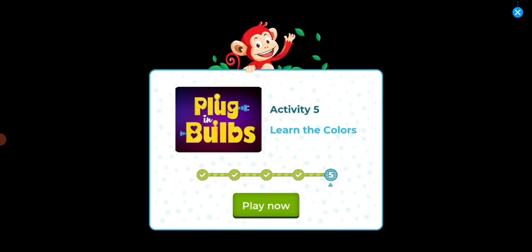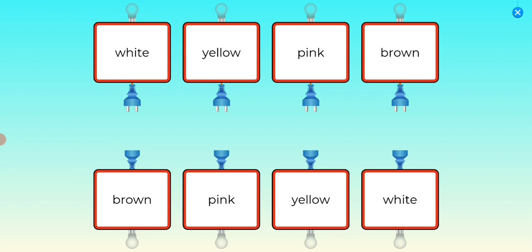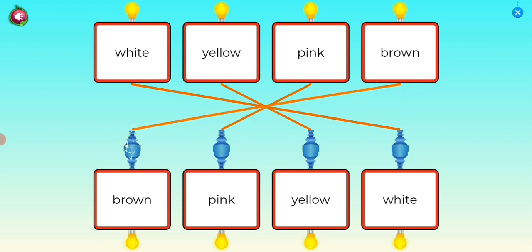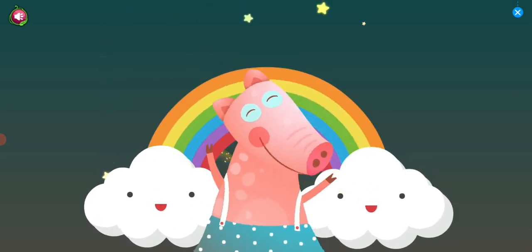Activity five. Learn the colors. Plug in bulbs. Drag the plugs from the top to the bottom that match. White. Yellow. Pink. Brown.